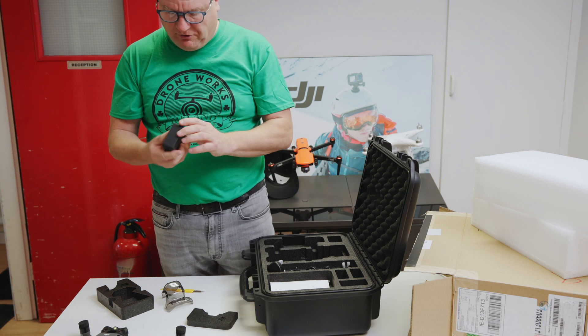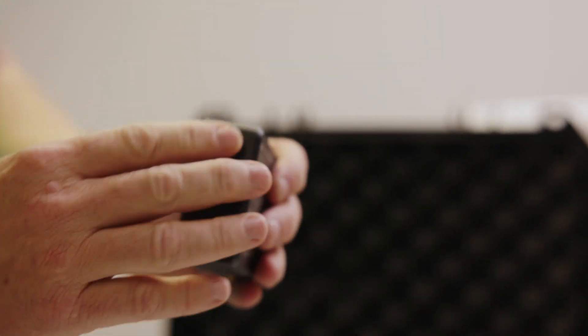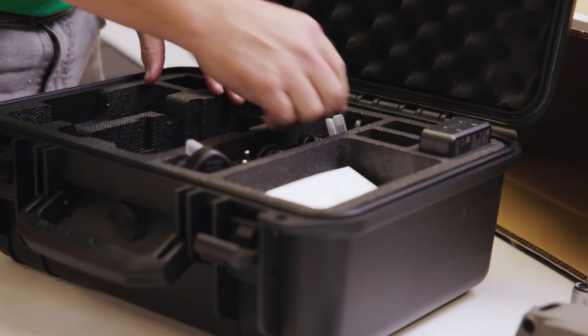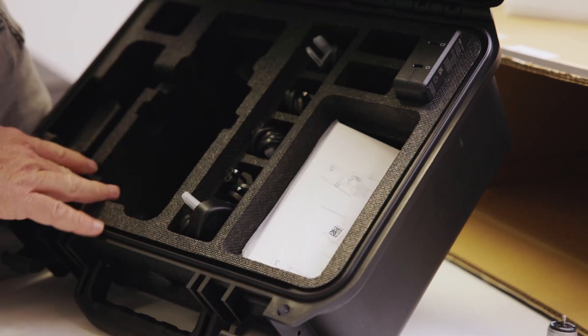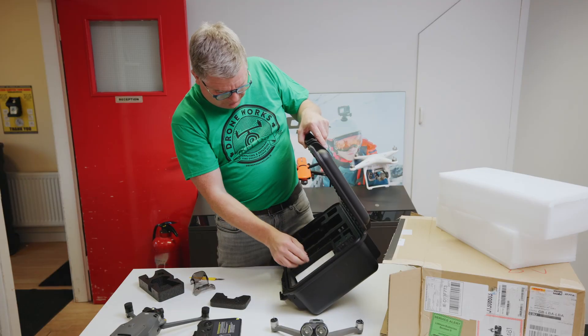These are called the power adapters — that comes with it. Two openings, plug points, so that's for charging obviously. And you have your charge plug there. Inside the box there's space for extra batteries, and there are actually spaces there for the speakers and stuff like that when they arrive.